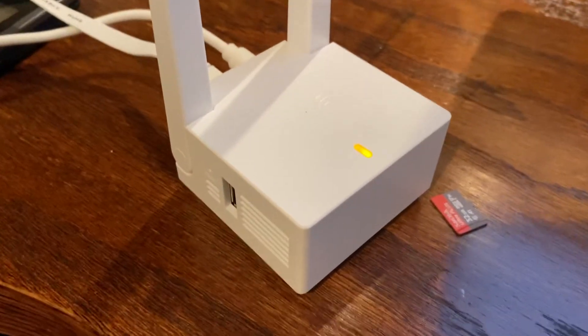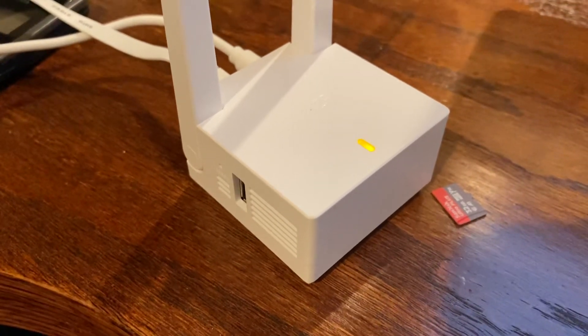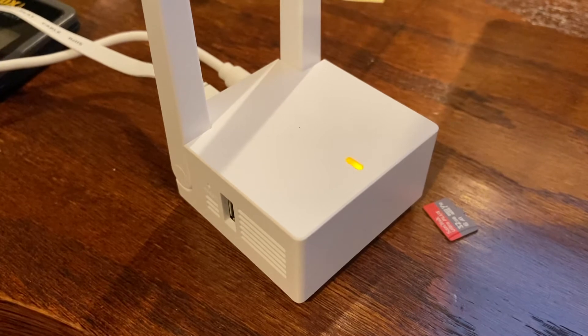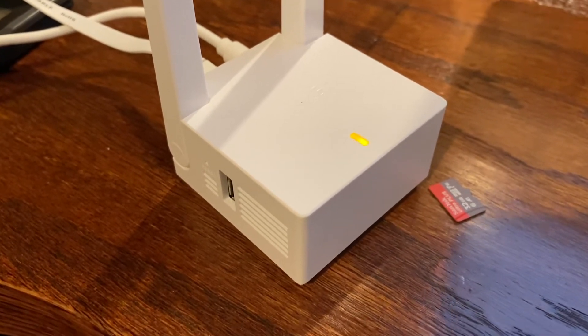I came home and I have a solid yellow light. What happened is I took my phone with me to Best Buy, so I apparently canceled the link between the phone and the base station during the firmware update.